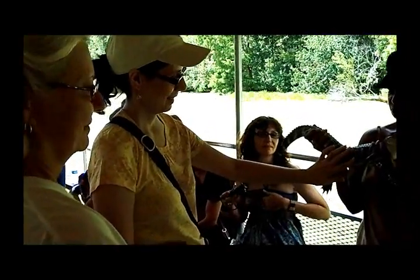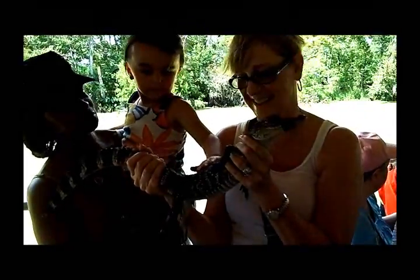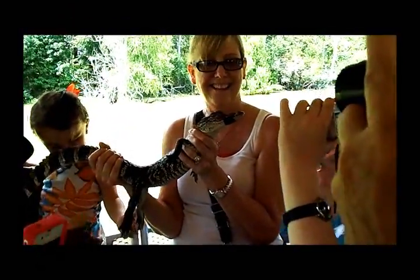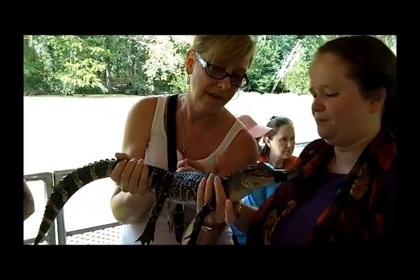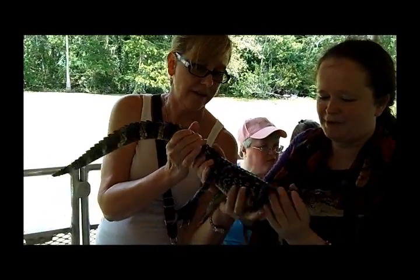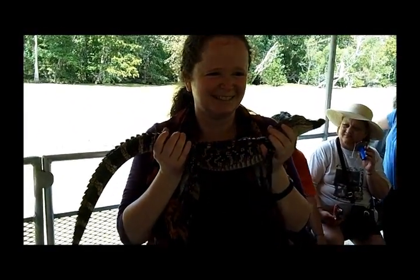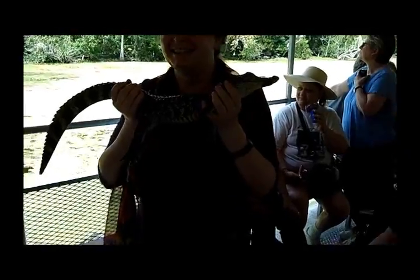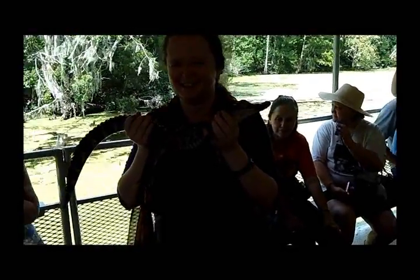We'll lighten this up somehow. Are you ready? One more touch? We got it. There you go. Grab his tail first. Grab him by the tail. There you go. You have these at home, though? Nice job, Jody. It's not that much different. It's a little dark. You can light them up.